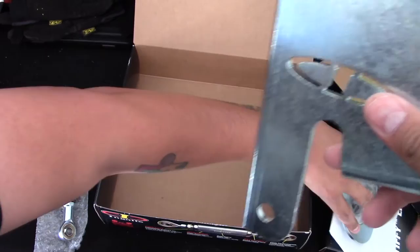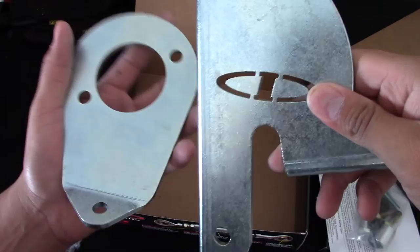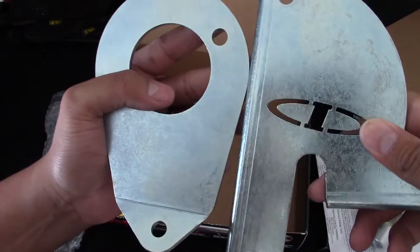I'm actually thinking about painting these two pieces — the part that connects to the chassis and the part that connects to the motor. Not sure what color, or if I should even do it. Let me know in the comments down below if I should paint these.